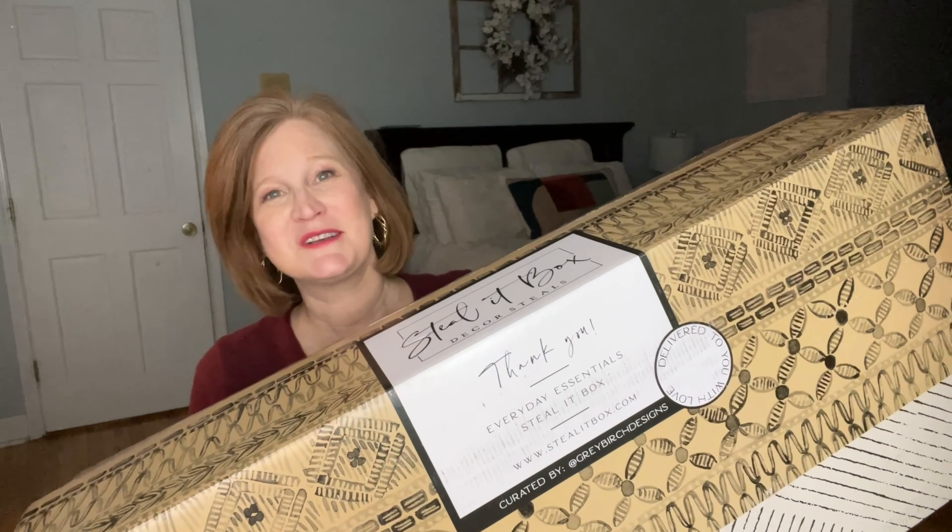I'm going to share what's in the Decor Steals Everyday Edition box. If you've been around for a while, you've seen my Decor Steals unboxings and you know they're no joke — you get a lot of stuff packed in one box. Whoever packs these boxes wins at Tetris every single time. And they're a really good value — you get a lot of bang for your buck.